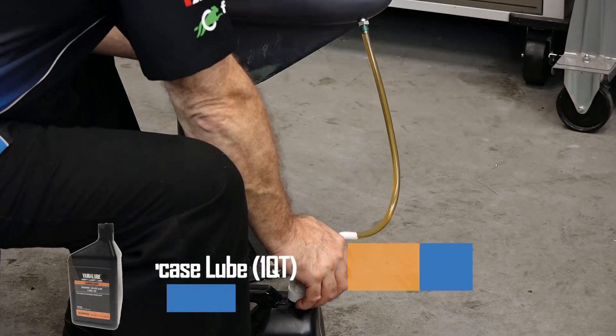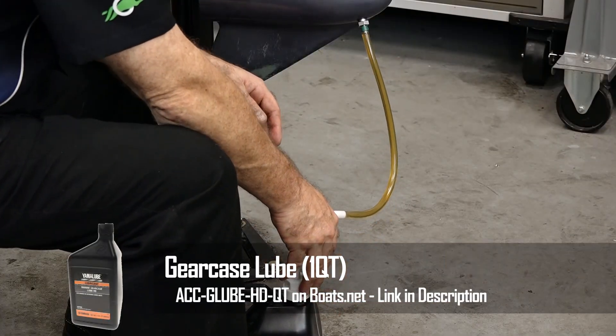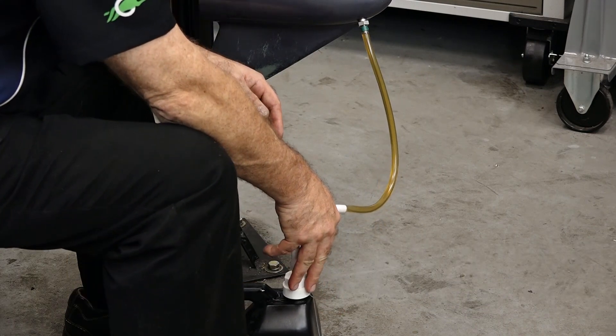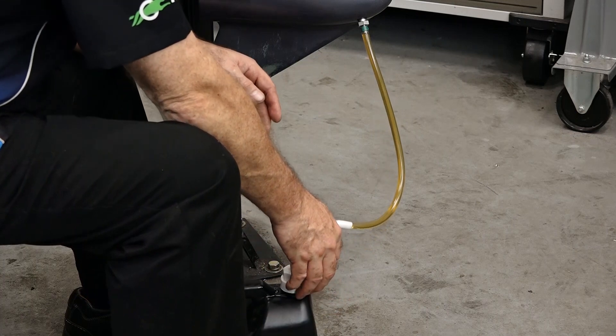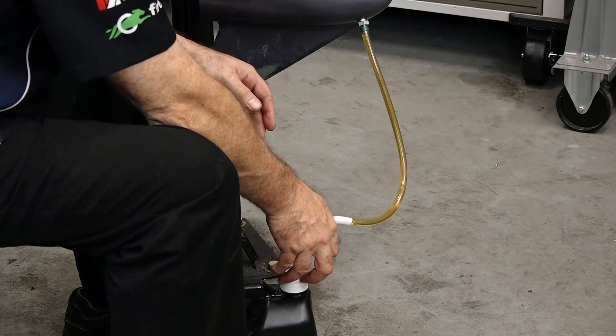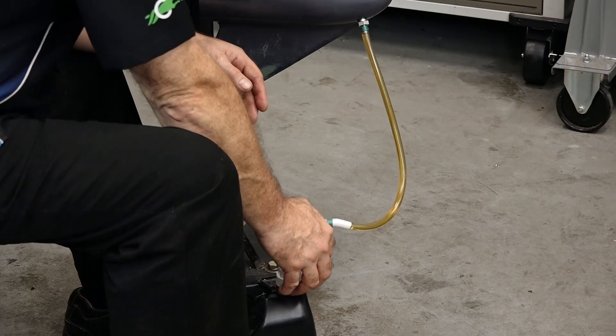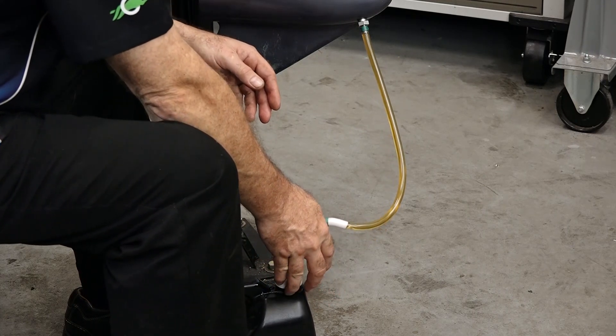When you're going to do an oil change like this, when you've got it drained, that would be a perfect time to do a pressure test to make sure that your seals are still good to go. And we actually have a video that shows you how to do that, so reference this one's playlist and I can show you how to do it.